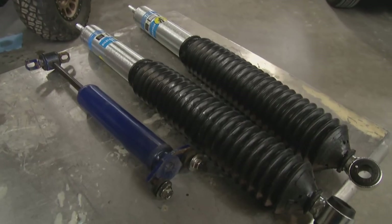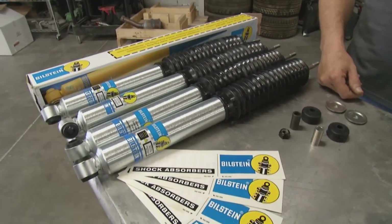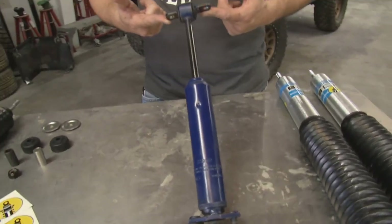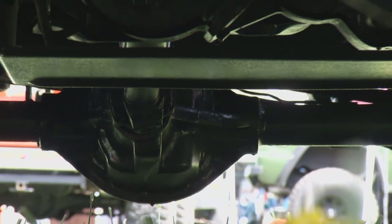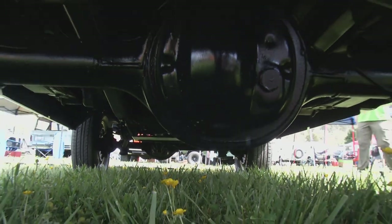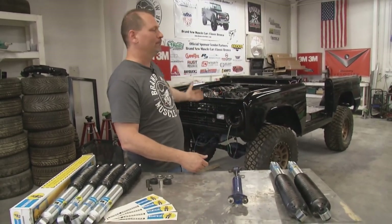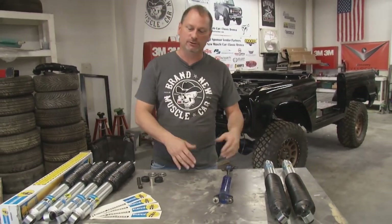Shock technology has evolved constantly — they come out with something new all the time. On our Bronco, this is pretty much what it started off with: a hydraulic, small-diameter tube shock that didn't do a whole lot as far as controlling the spring. On a bone-stock vehicle with small tires and no lift, it was marginal at best. But now with a lift kit, bigger wheels and tires, a bigger engine, and more weight in the truck, there's a lot going on — so we need to upgrade our shocks.